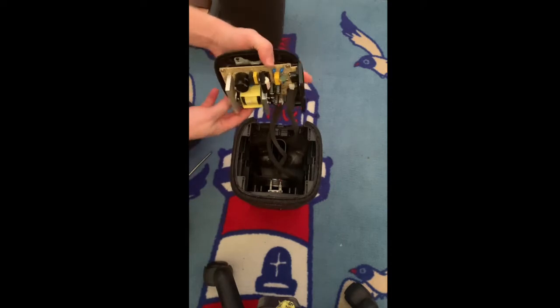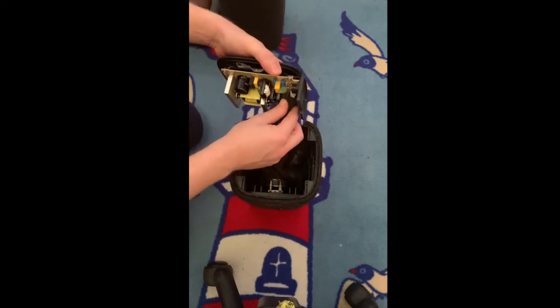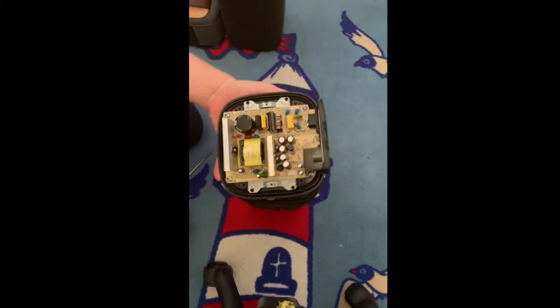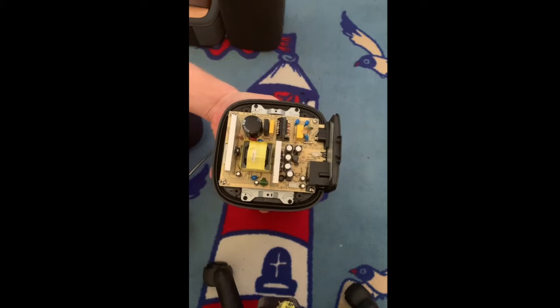The only thing we have to do is remove or disconnect the cables. And there you go — a fully removed back.